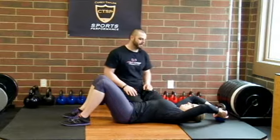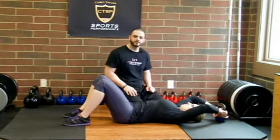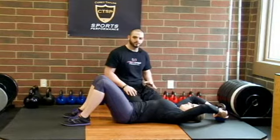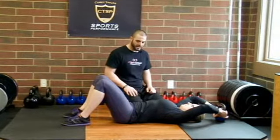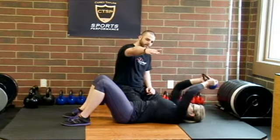From this position she's going to reach back behind her head and grab a kettlebell. Whatever position is most comfortable, where she feels she's going to have a good grip on that kettlebell, is great. From there I'm going to have her take an inhale and then exhale as she lifts the kettlebell up straight above her chest.